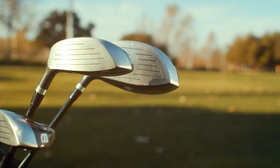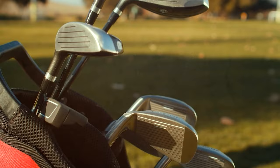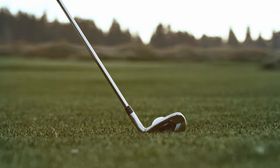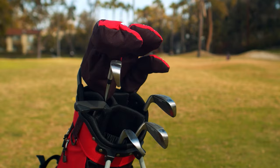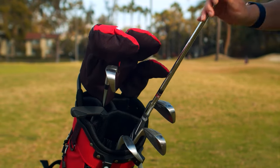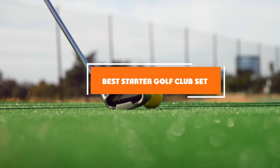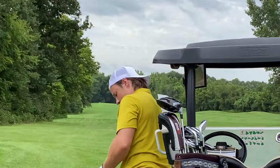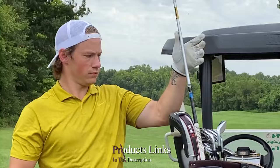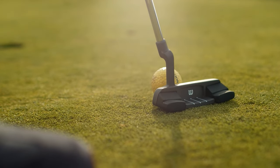Welcome, golf enthusiasts! Are you on the hunt for the perfect starter golf club set to elevate your game from the get-go? Whether you are just stepping onto the green or looking to refine your swing, selecting the right equipment is crucial. Today we are diving deep into the world of golf gear, highlighting the 7 best starter golf club sets for 2024. We have meticulously researched and tested these sets to ensure they offer a blend of quality, design and performance suited for golfers of all skill levels.